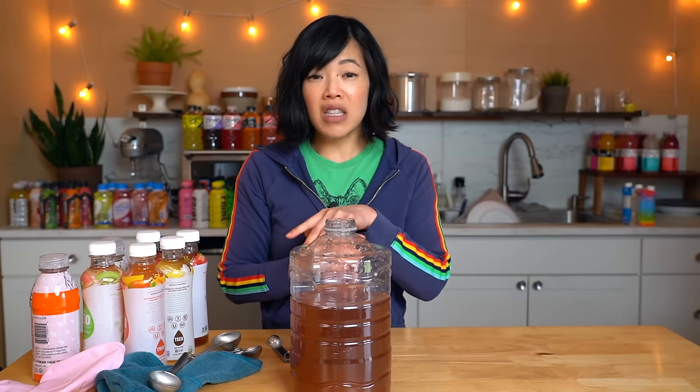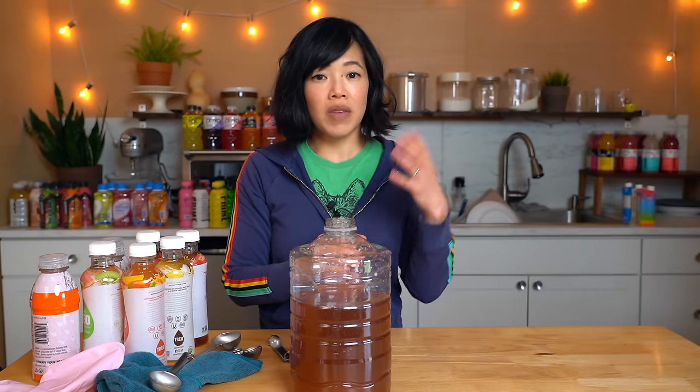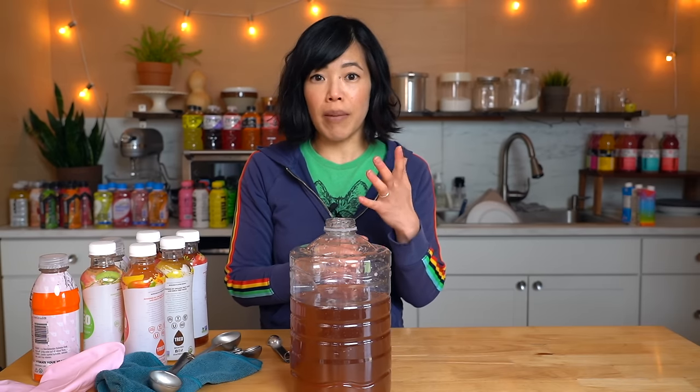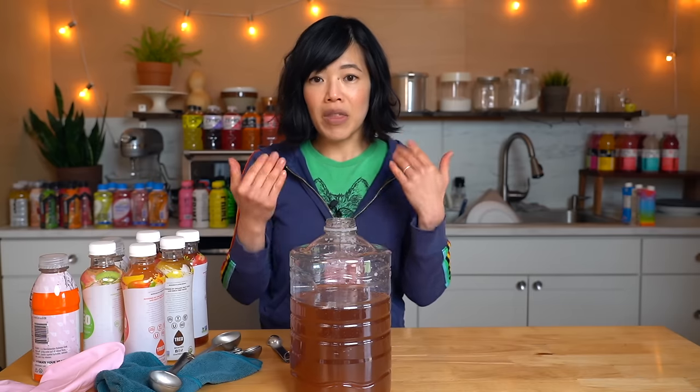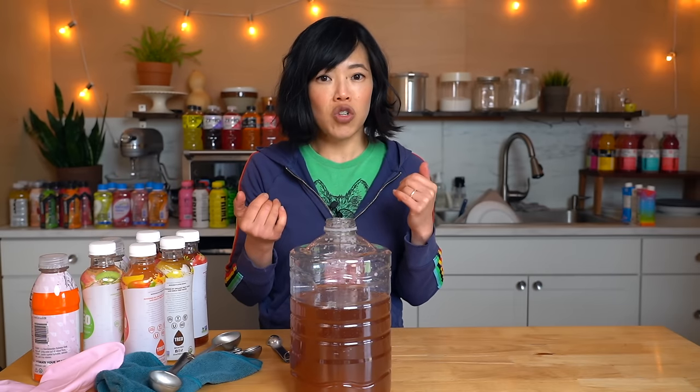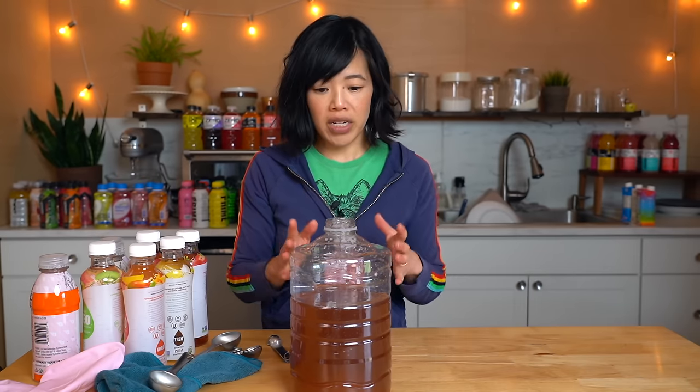I should say that taste is subjective, so your preferences may not align with mine. I happen to love citrus flavors, and you may like berry or cherry flavors — so things I express as tasting delicious may not match your experience. Next, let's try Organic Treo — only 20 calories, and this is made with birch sap. Interesting.